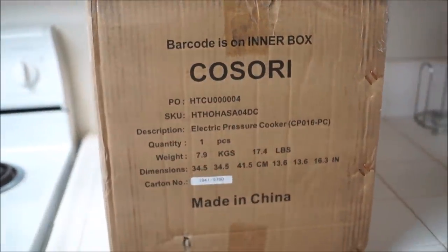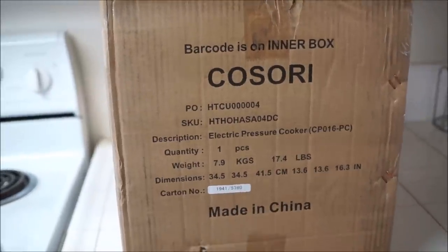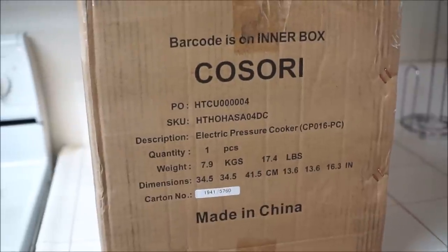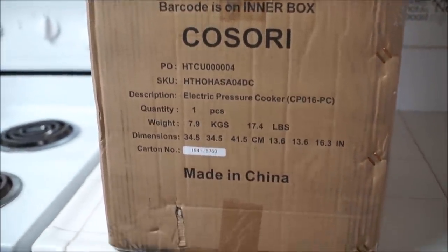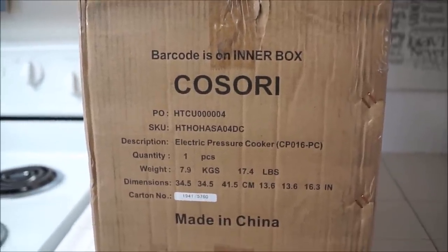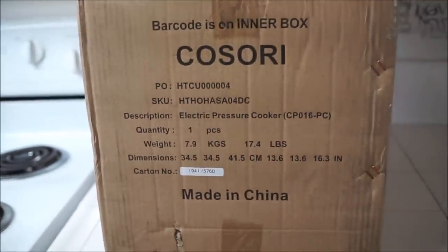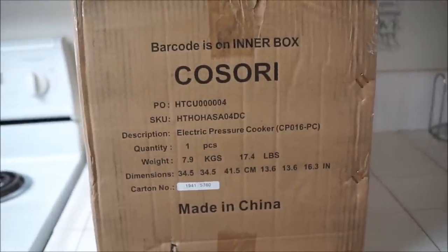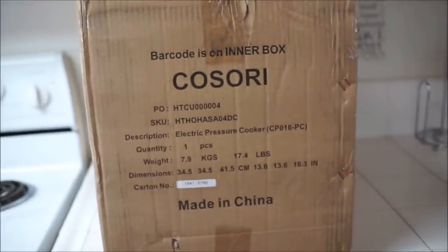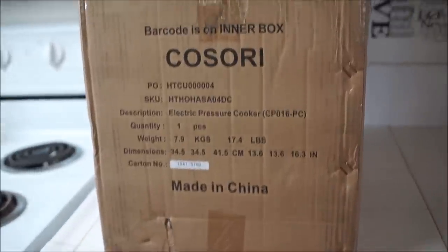I want to first start off by saying thank you to Kasori for sending me this pressure cooker. I really cannot wait to try it out. I've seen so many reviews. You can make tons of stuff with this. The one thing I'm super excited about is making my rice, because I love my rice cooker that I have right now, but I've been wanting to upgrade it — they're really expensive. So I'm really hoping this works well and cooks my rice good. Let's go on in.